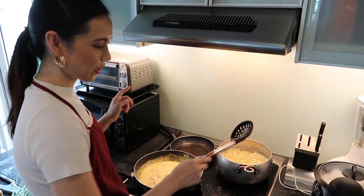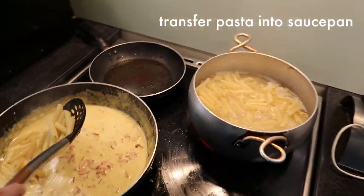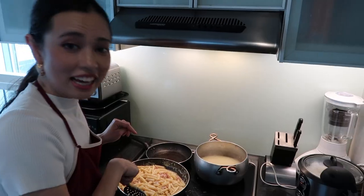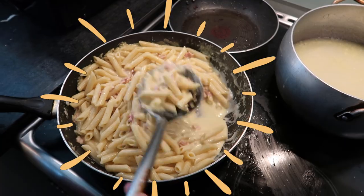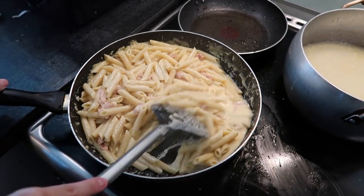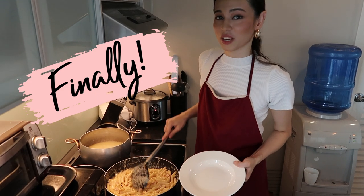Once your pasta is cooked, all you're going to do is transfer it into your saucepan. At the end it should look something like this. Just make sure the carbonara you make is creamy, cheesy, and thick. Finally, your pasta is ready to be served.